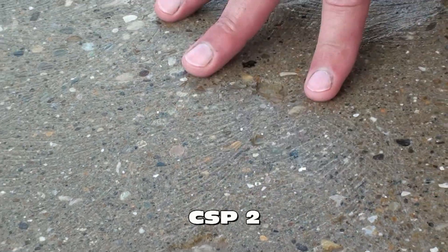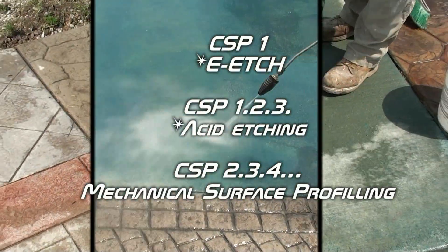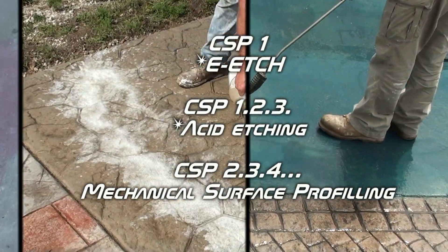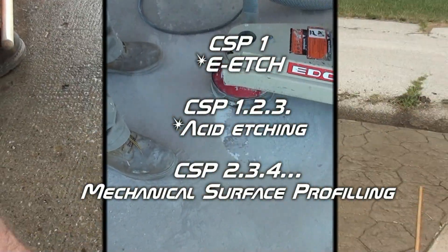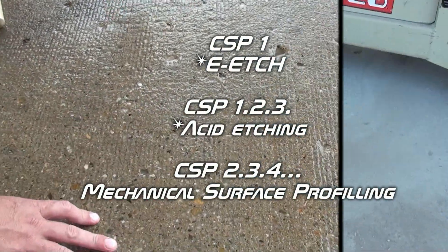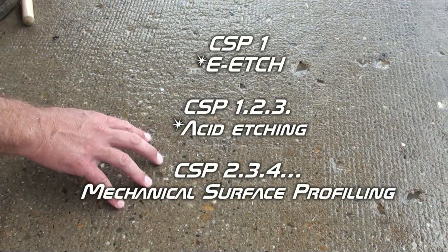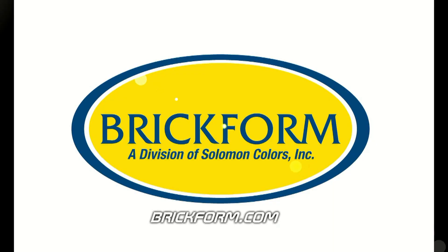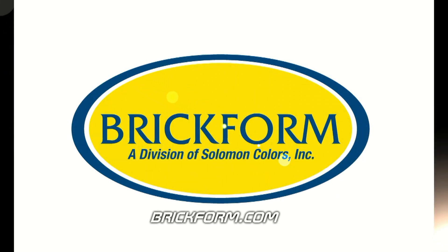Thanks for watching Brickform's surface preparation series. Remember, always refer to Brickform's technical information sheets for product-specific preparation requirements. Also, once you get your surface profiled and clean, keep it clean throughout the entire project. Finally, check out our website at www.brickform.com for product information, additional videos, demonstration schedules, and training programs. We'll see you next time.